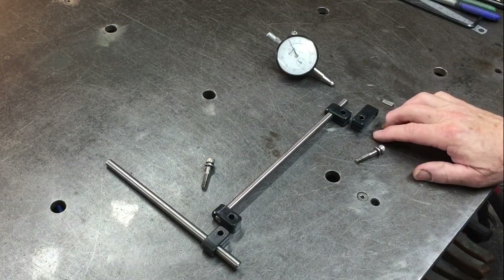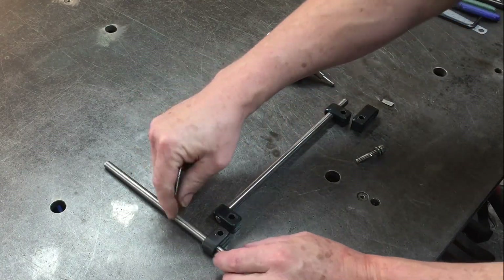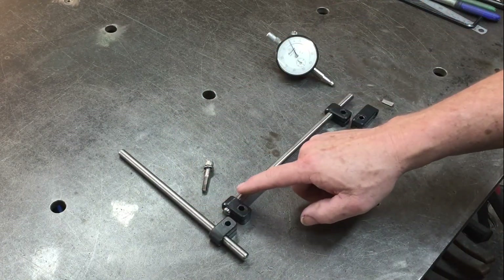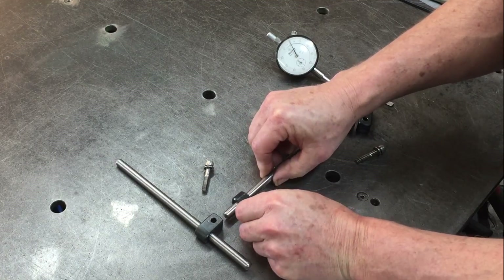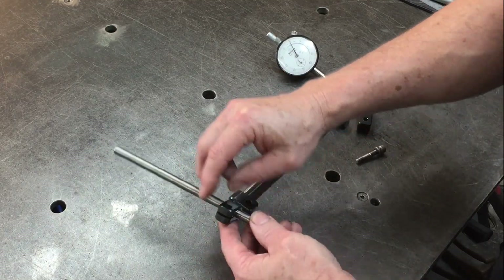I've used the dial gauge holder to tram the mill and it worked pretty well. Now I've pulled it apart to show some design flaws. The bolt goes through and locks the clamps onto both bars, but it's a little fidgety — this one wants to slide up and down and this one wants to slide horizontally, both at the same time. If I was doing this again I'd probably have this oriented the other way.